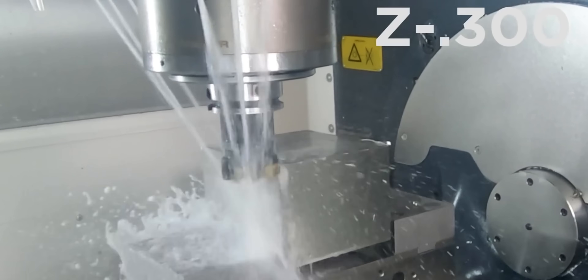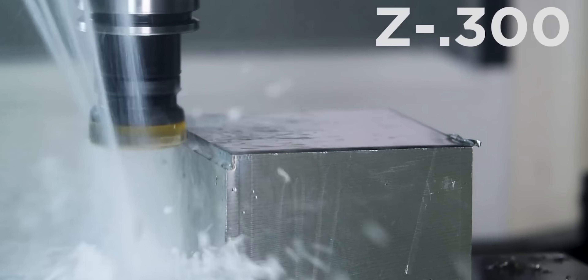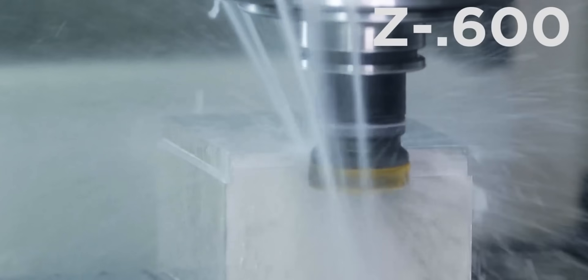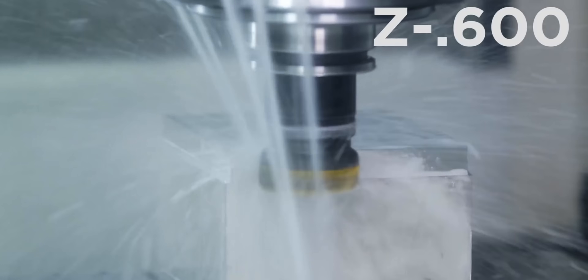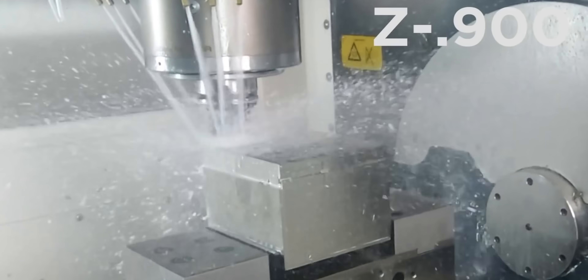A few years ago, Titan made a video in 316 stainless where he did a 100,000 step over and stepped down 300,000 at a time. But since this is a Mill 412, you can actually go up to 12 millimeters axial depth of cut.